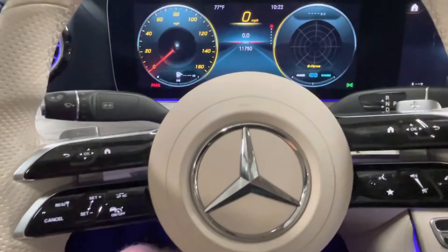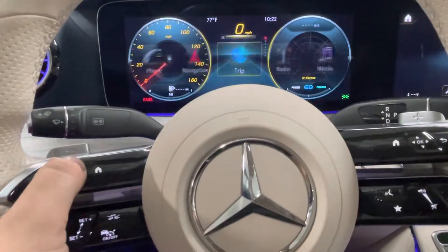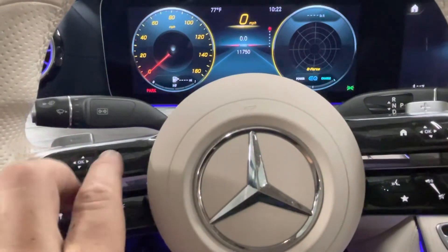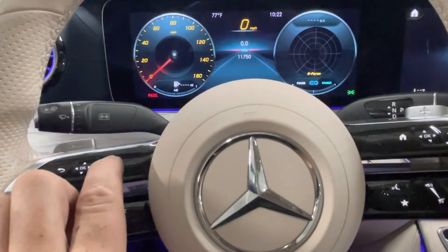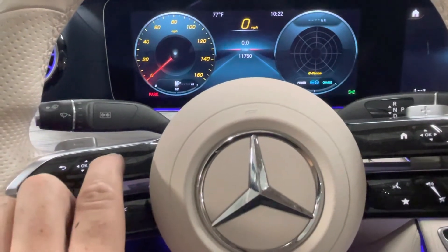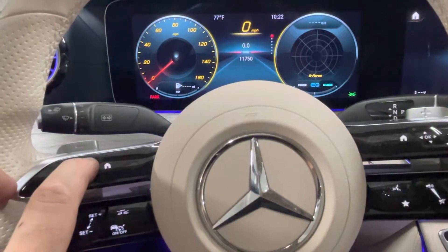First you need to be on this screen here for the trip, and you hold this button — the home button — for at least five seconds, then quickly release, and then press the OK button and hold it for at least four seconds.